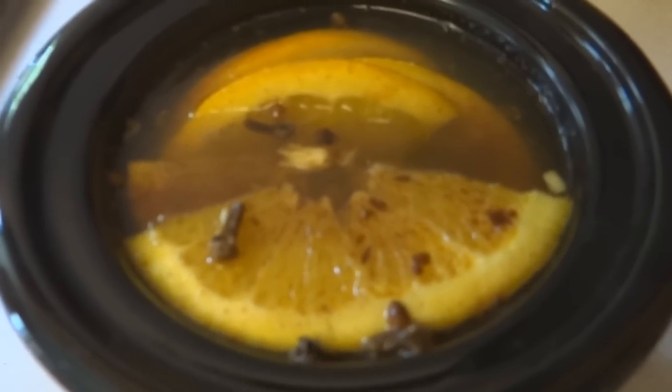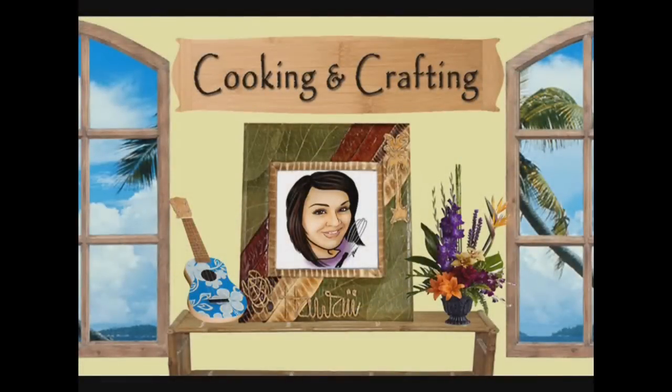Hey kids! Today we are going to make a simmering pot potpourri. It's YouTube's best for creative things — cooking and crafting.